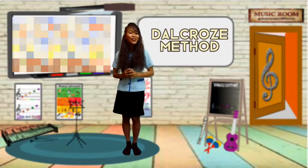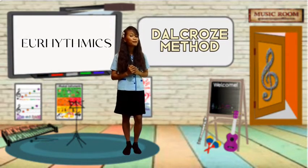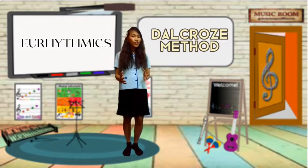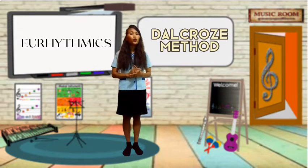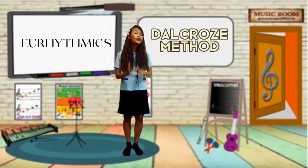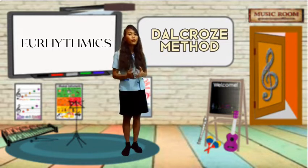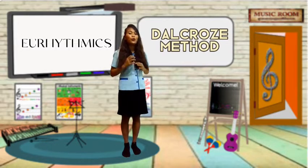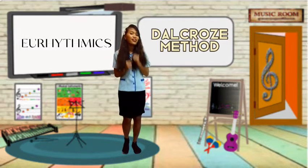So now I will teach you Eurythmics. Okay class, pay attention and listen. We are going to listen to the music or sound and beat. If the beat of the music is slow, we do the march. And when the beat of the music is fast, we do running.